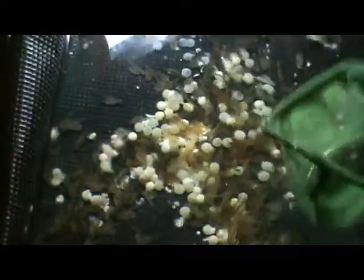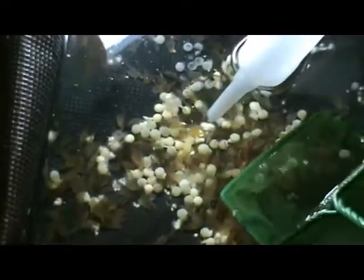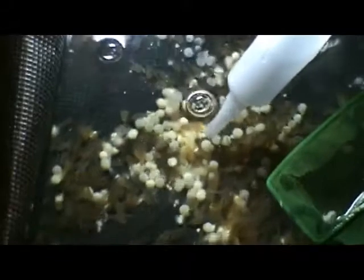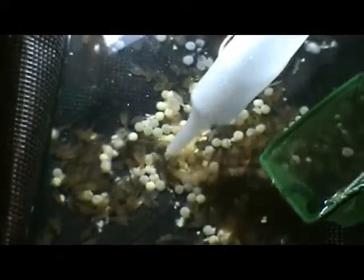When you come back from Christmas break, you should have a lot of alevin or sack fry in your hatching baskets. You're going to have dead eggs and some fungus, and you're going to want to get all the dead eggs and the fungus out. It's going to be a little difficult to do with all the sack fry swimming around.